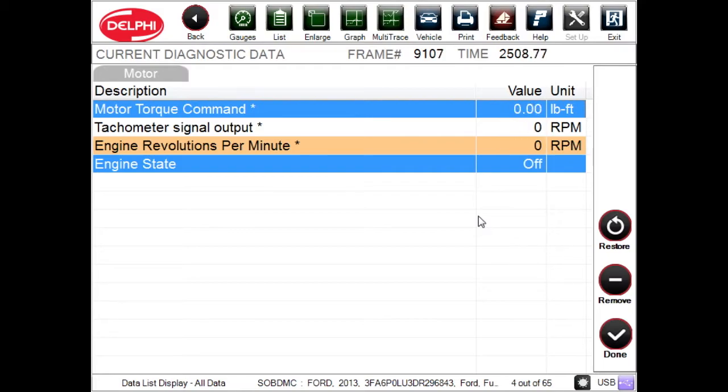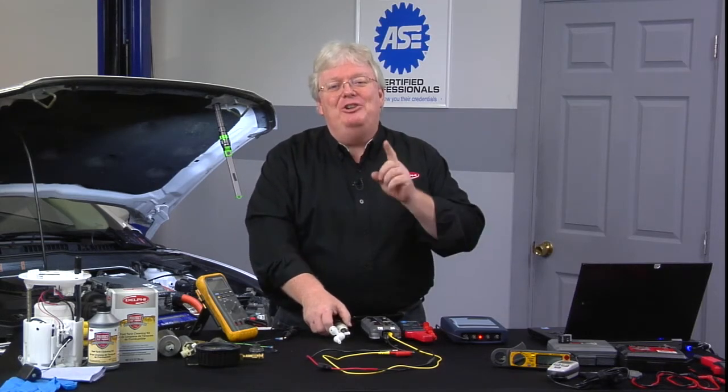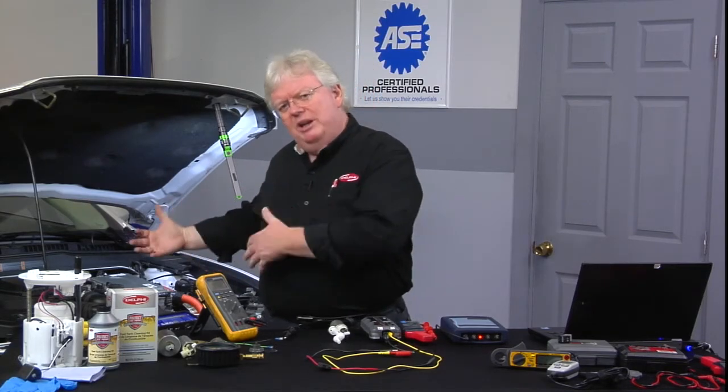So looking at that one PID alone tells you what's going on: are we stalling because of idle stop, which is normal to save fuel, or are we stalling because of a fuel delivery problem? Those are things we have to determine on any hybrid that comes into the bay. You may also have the ability on some scan tools to select an inspection mode, which keeps the gas engine and the ICE running all the time.